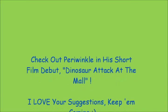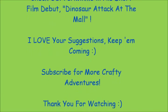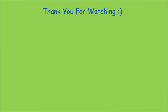Have a great week and we will see you again very shortly. Bye! Thank you.